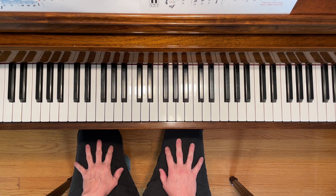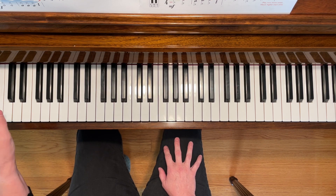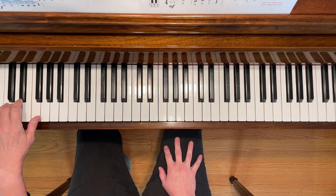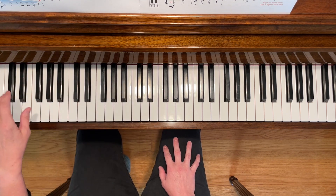This is Close Call for the left hand and right hand. Starting with the left hand, we're going to be playing D with our third finger. Make sure that your finger is nice and curved and you're playing on your fingertip. You're going to be starting on a low D and then going higher and higher.